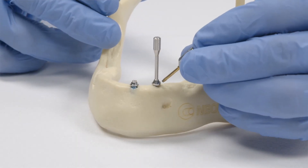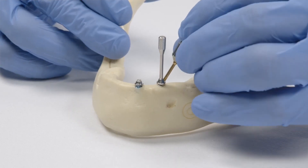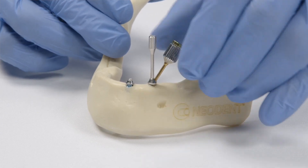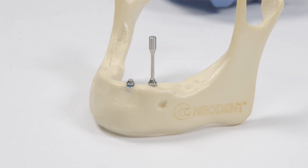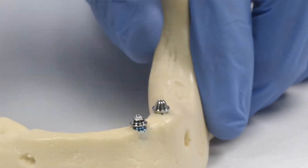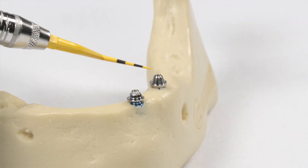Now torque the angled abutment with the driver to 20 newton-meters manually. After removing the driver, here are the two mini conical abutments now parallel to each other.